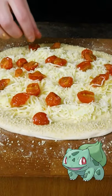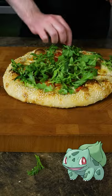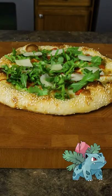To evolve this pizza, let's add roasted cherry tomatoes before baking. After adding arugula, we'll garnish it with shaved parmesan to finish the Ivysaur pizza.